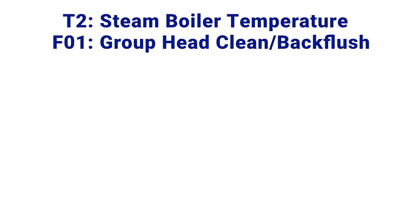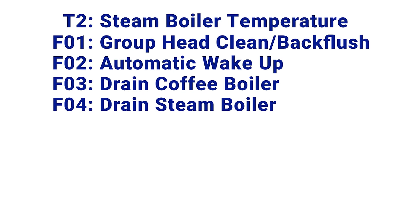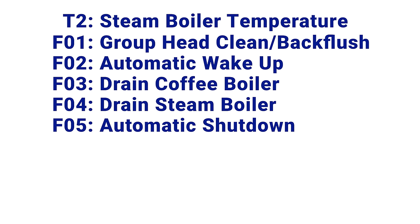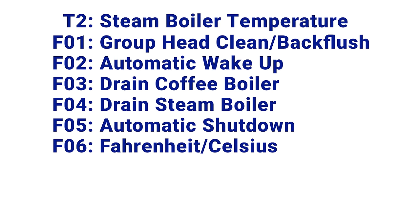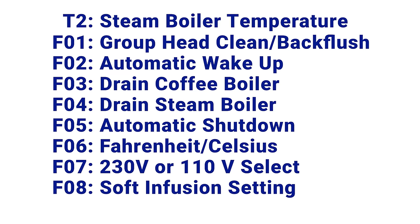T2 sets the steam boiler temperature. F01 starts a three-step group head cleaning with back flushing. F02 manages automatic wake-up, which puts the machine in standby and wakes it up after a set number of hours. F03 and F04 are used to drain the coffee and steam boilers — a very rare feature useful for long-term storage or turning over water in the service boiler. F05 manages automatic shutdown with a two-hour timeout option. F06 selects Fahrenheit or Celsius. F07 selects operating voltage. F08 is where you set the soft pre-infusion time from 2 to 6 seconds, or turn it off.